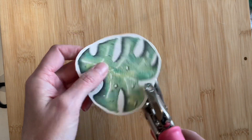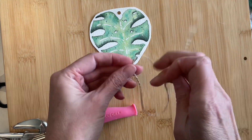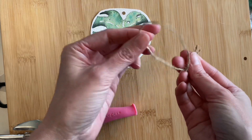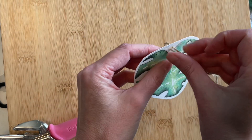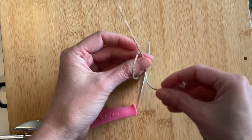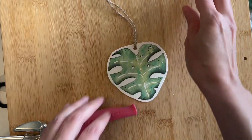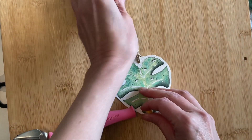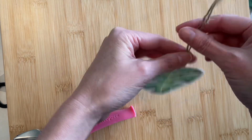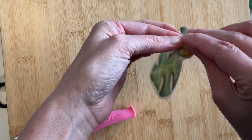Once I've punched my hole, I'm folding a piece of twine that's about six inches in length, folding it in half and then pushing it through the front side of the hole right at the fold. I'll grab the two ends and pull them through, so now I have a nice little loop that's visible from the front. I'm also choosing to add a coordinating bead and securing it with a single knot, pulling the knot downward so it's snug against the bead.